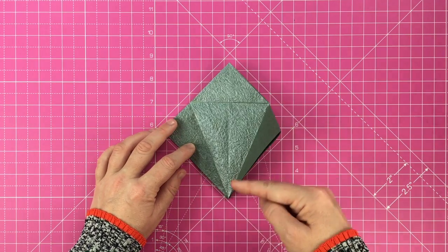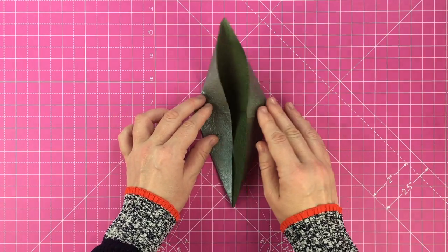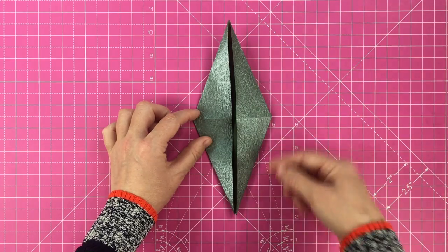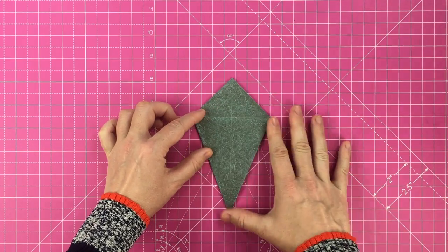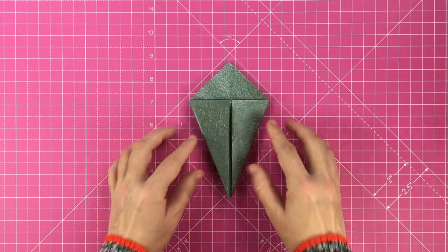Open the flaps back up, then lift the bottom corner up using the fold you just made as the center point. The sides will automatically fold inwards and you'll end up with this elongated diamond shape. Fold the top corner back down to create this kite shape. Turn over and repeat on the other side.